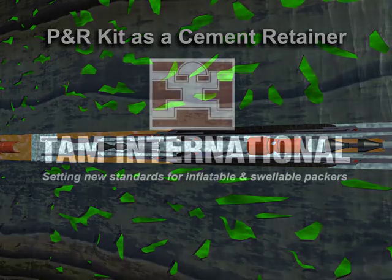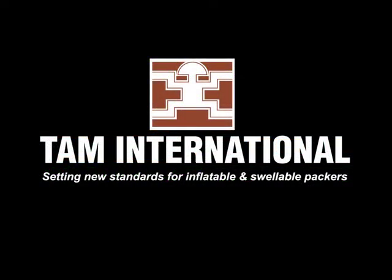For all your inflatable and swellable packer requirements, contact your nearest TAM representative or visit our website at TAMINTL.com.